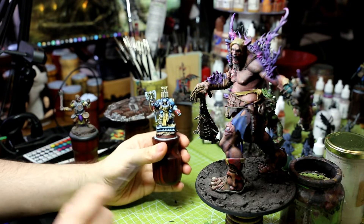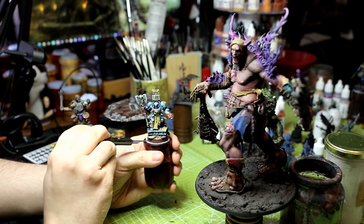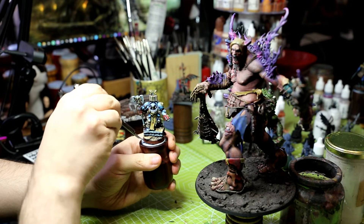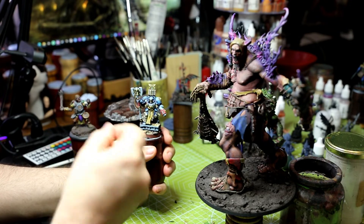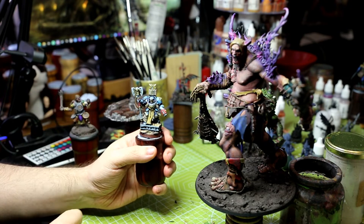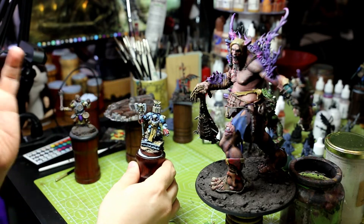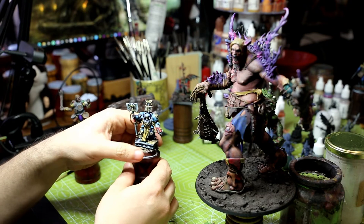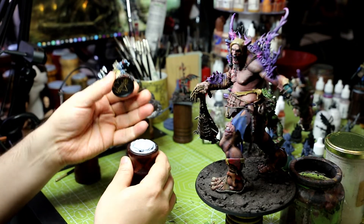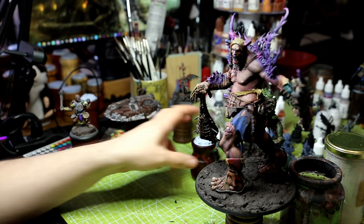When you're done with the model, make sure you get a little sculpting tool or something like that and prize it off from the base like so. If you try and pull the model off straight away, you'll break it — you'll break its legs, feet, or base — because the connection between the model and the holder will be so solid.